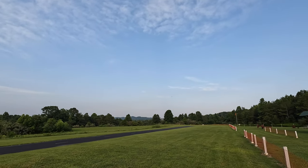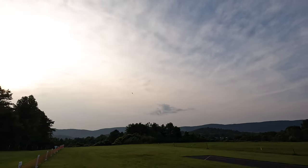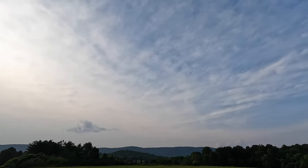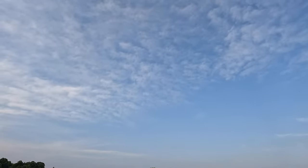Full throttle here — that sounds sweet, it's really moving. I've got the full ordinance on, all three fuel tanks, so just about as much drag as possible.